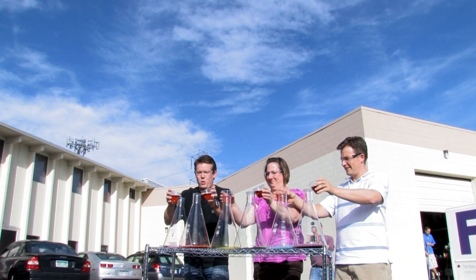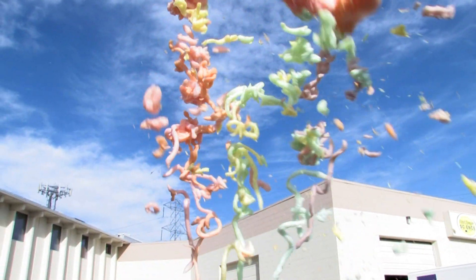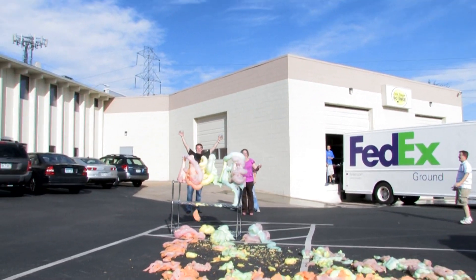Ready? 3, 2, 1 — dump it in. Back up! Back up!